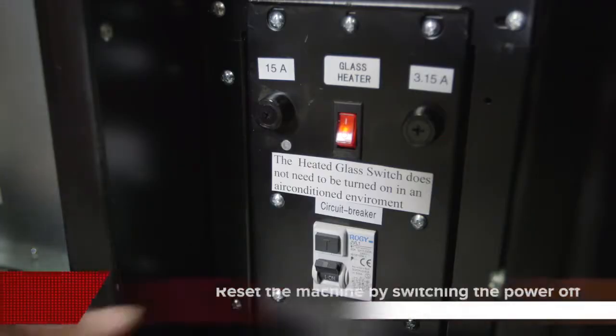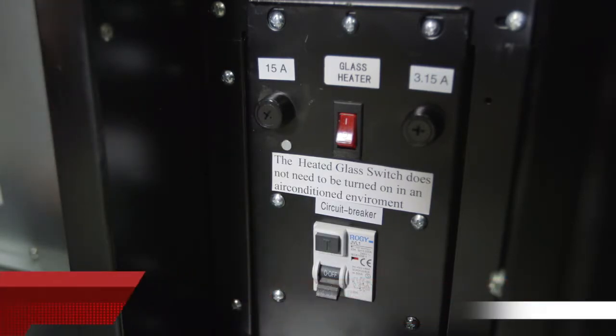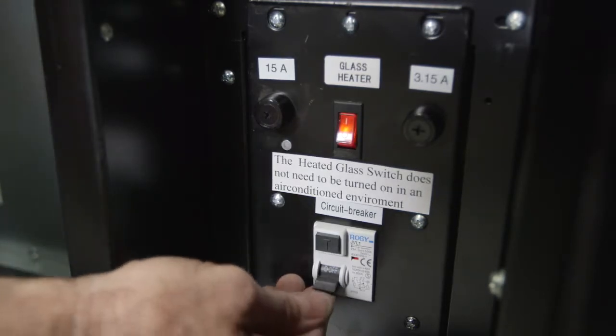Step 7: Now reset the vending machine by switching the power off. Switch the circuit breaker to the down position. Wait 30 seconds and switch the machine on again by switching the circuit breaker to the up position.